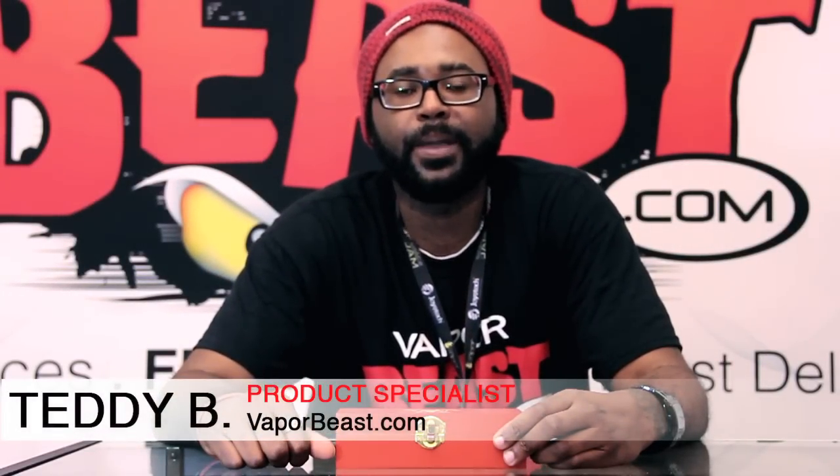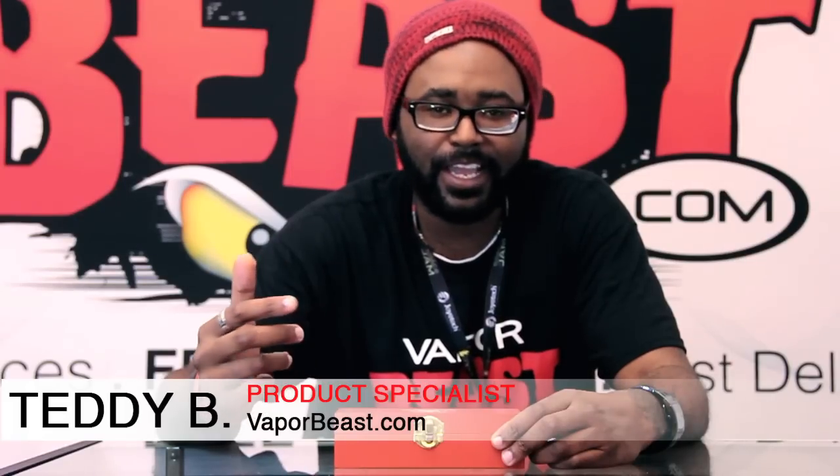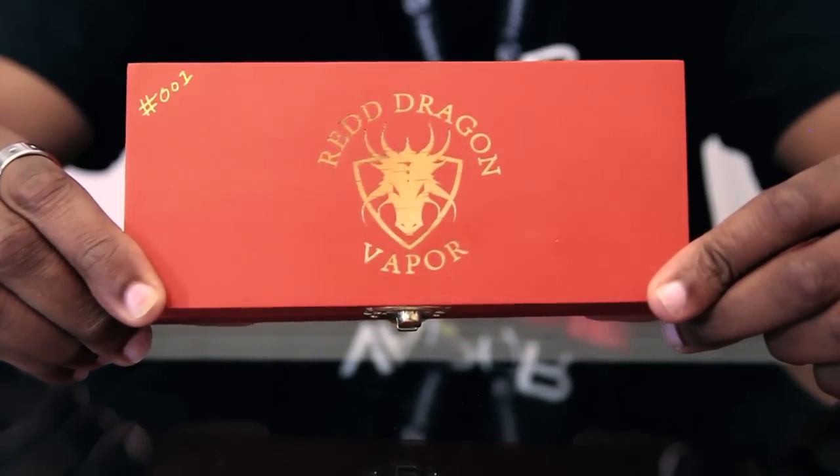Hey, what's good guys, it's your boy Teddy B with VaporBeast.com, aka Wizard of Bait, senior smoke-free technology consultant and product specialist. Today we're going to do a little coming soon teaser — I'm going to talk to you about this brand new USA-made mod, the authentic Red Dragon Copper V2 by my guys over at Red Dragon Vapor. This thing is beastly — let's open up this box and show you guys what you get.